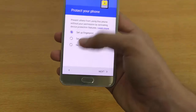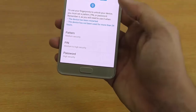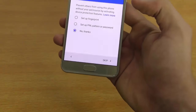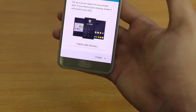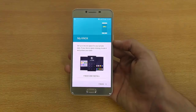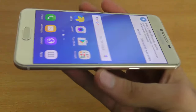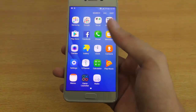I'm just going to go through the setup here real quick. I don't want to set up the fingerprint sensor right now — skip. This is a 5.2-inch 1080p Super AMOLED display, so you get all those nice colors.